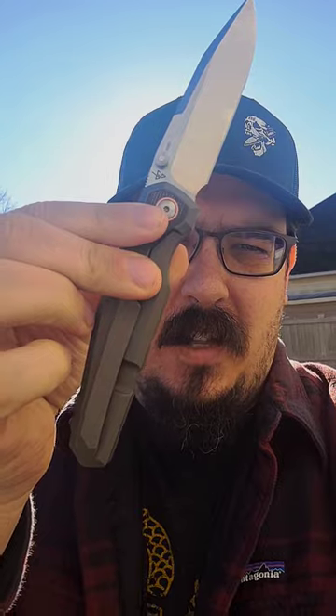Today I am rocking the Alicran. This is from Pena and designed also by Javi Garcia. Very, very cool knife. Really, really loving this one.